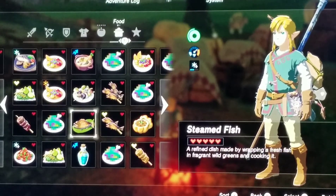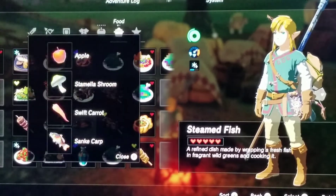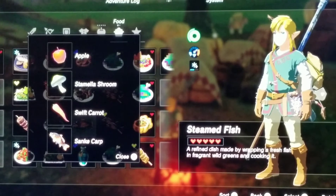The next dish is Steamed Fish — a refined dish made by wrapping fresh fish in a frame of wild greens and cooking it. It grants you five hearts. The recipe I did was one apple, one stamina shroom, one swift carrot, and a snake heart.